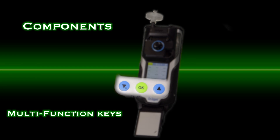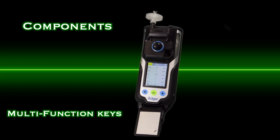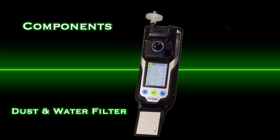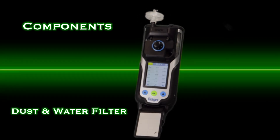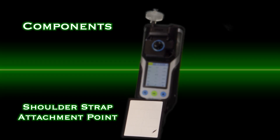Located at the bottom of the Draeger XM8000 are the three multifunction keys. It has a pump adapter screwed on to the top of the device. The pump located at the top is equipped with the dust and water filter and provides additional protection for sensor membranes. Attached to the bottom of the device is a shoulder strap for ease of carrying when going into an IDLH.